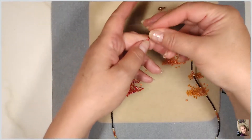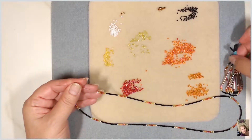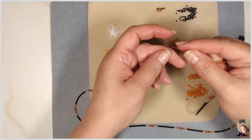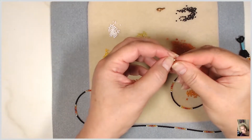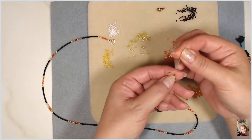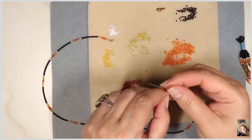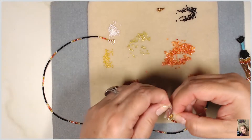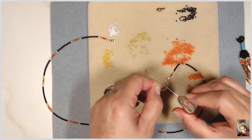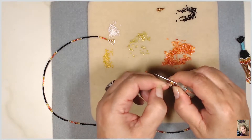Okay everyone, I went ahead and beaded 14 of these and it's ready to be closed up and to put my tassel on. I'm going to do what I did on the other end — put my little end clamp on and tie a knot. I want to get that knot down in there, so I'm going to get a needle, put it in the knot, put it where I want that knot to go.